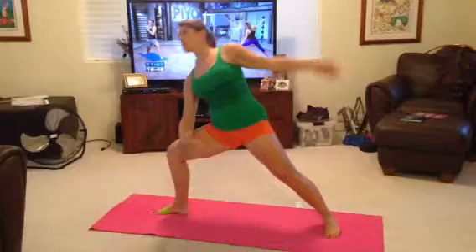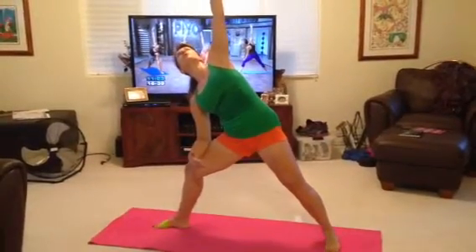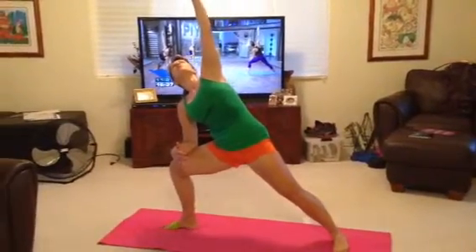Right angle. Lower and lift. Press your right thigh toward the floor.